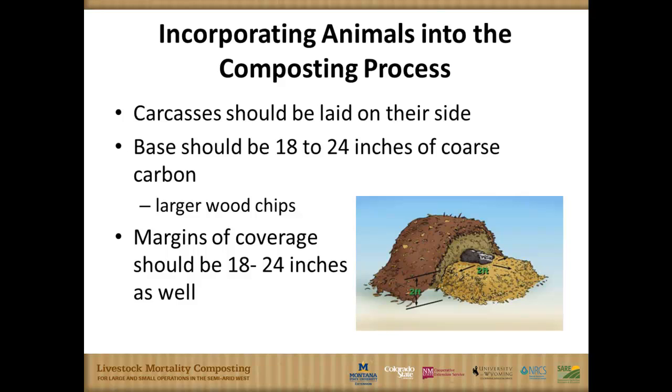When we build this compost pile, we're going to want to lay that carcass on its side — not sitting up. We're going to want about 18 to 24 inches of a coarse carbon material on the base. This is an aeration process; we are not making silage here. We actually need oxygen in there, so it's going to work aerobically. That large, coarse carbon base provides space and operates a bit like the flue in a chimney, providing oxygen to allow this process to take place.